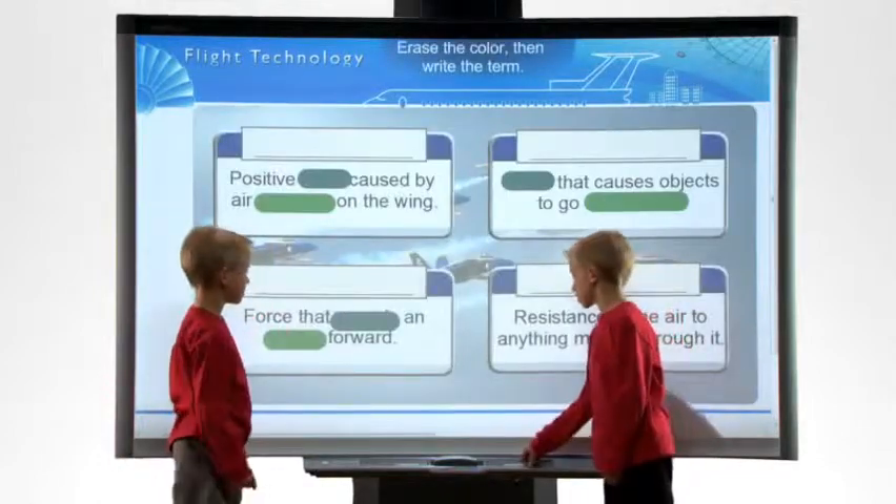This new board helps students with many different learning styles, especially students who learn well with their hands, or learn well by seeing what they're doing in real time.